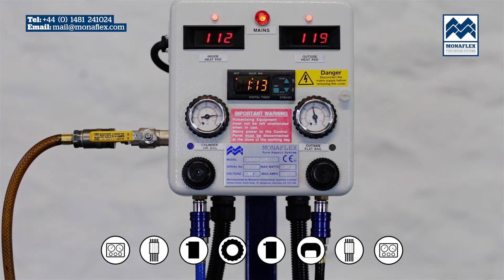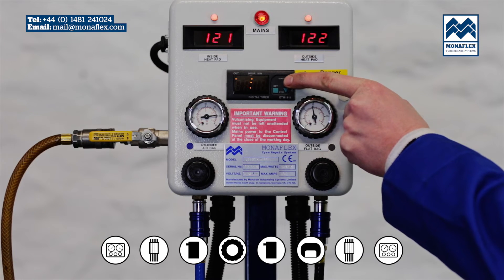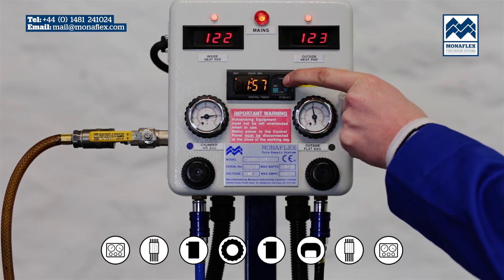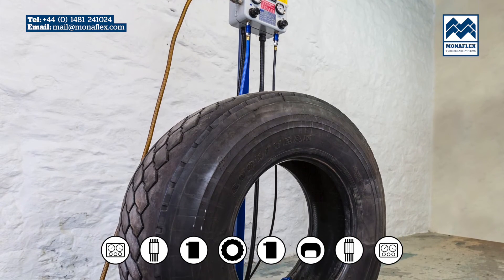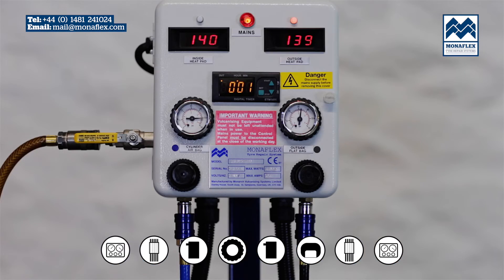Power up the control panel and hold the start button on the timer. When the temperature on both heat pads reaches approximately 120 degrees centigrade (248 degrees Fahrenheit), press the set button and the time should start flashing. Press the up and down buttons to adjust to the desired time, then press the set button again to set the desired curing time. The panel will now count down from the desired time. The temperature will continue to rise to 140 degrees centigrade. When the timer has counted down to zero, the curing cycle is complete and the power to the heat pads will be shut down.